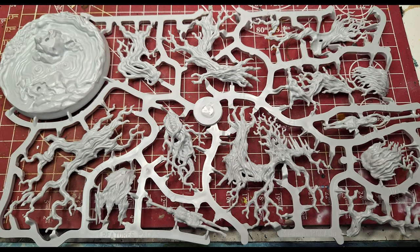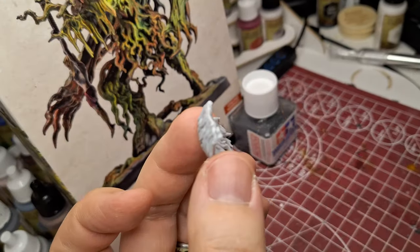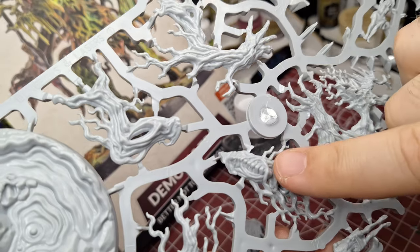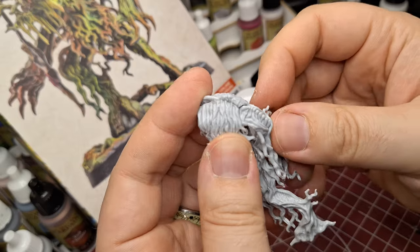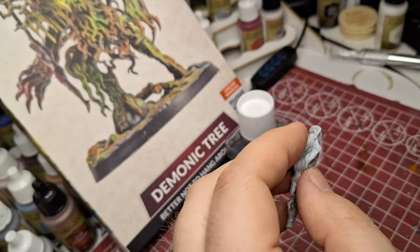First off, we actually have to build this miniature. That's right — Dungeons and Lasers miniatures have to be built. So you've got to get out the old snippers and so on. If you're looking at the instructions online, I suggest following along with my video instead, because they made it a little bit different from how it should have been glued together.